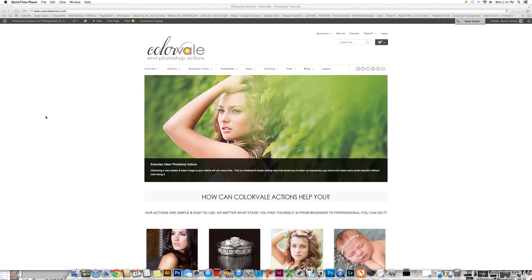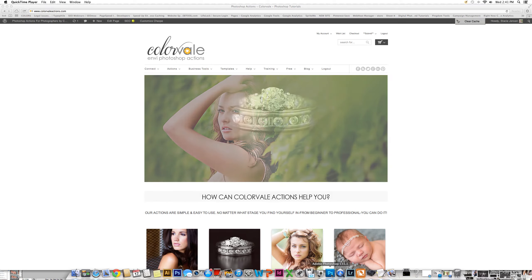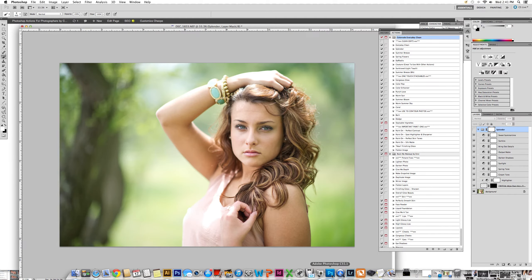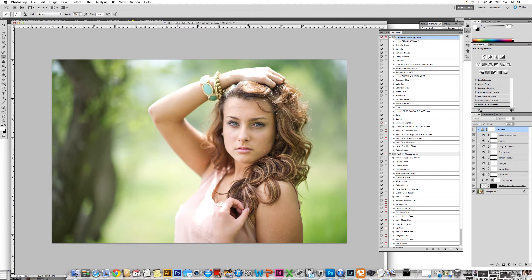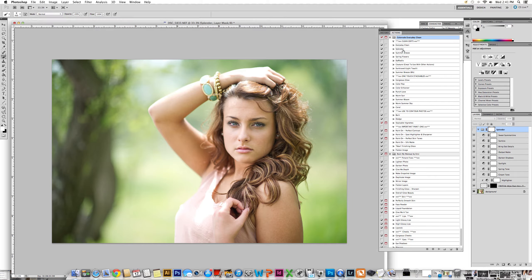Hello, my name is Stacy Jensen. Thank you for watching part two of our video tutorial on how to make a clean edit. I have edited the photo in camera raw to prepare for the sharpening and contrast. Now I would like to make it a particular tone using an action so that I carry that tone throughout my entire session. The first action I wanted to run on this photo today is Color Veil's Everyday Clean Splendor.